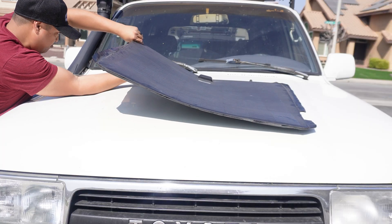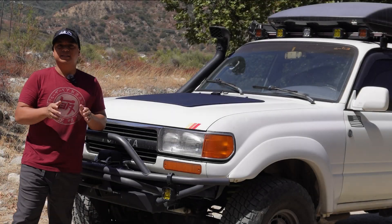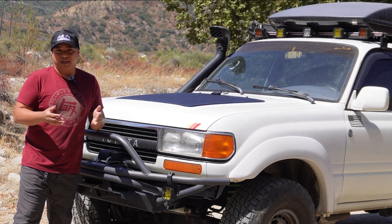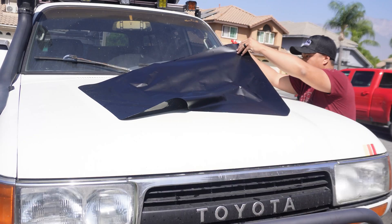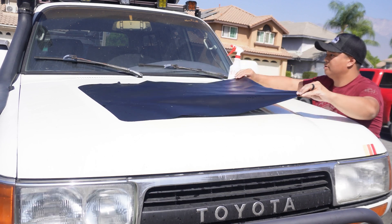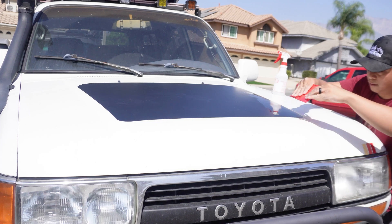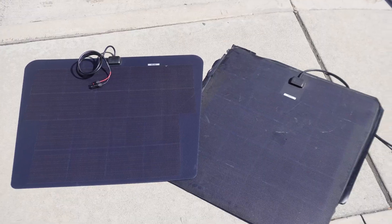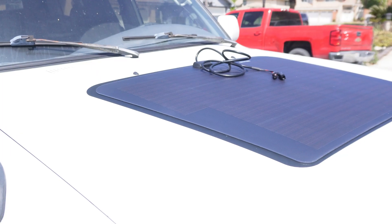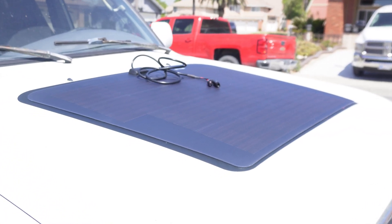I'm hoping this one will last a lot longer because I just love the fitment. Installation of the panel is probably the part that everybody's worried about because of installing the vinyl that's on there. Make sure you spray a lot of soapy water on there so that you can get the fitment proper. I suggest not starting from the center of the panel going out — for me, what worked best because it's such a large hood was going from one side to the other.